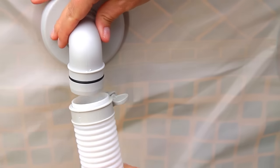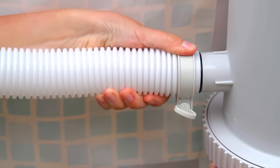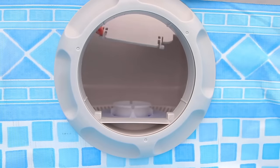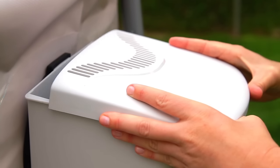Now take out the hose and attach one end to the elbow and the other end to the filter pump. Tighten both of the ends using the hose clamps. If not installed already, make sure the water flap is installed in its proper position inside the canister. Then just slide on the top cover onto the pump filter canister.